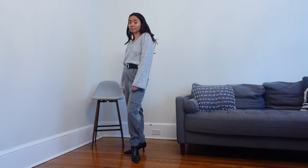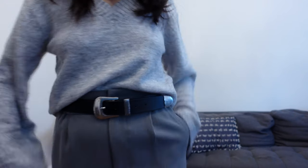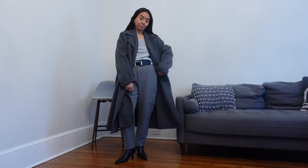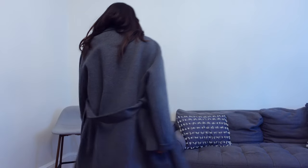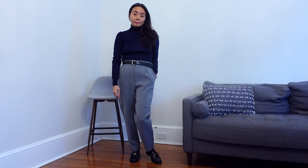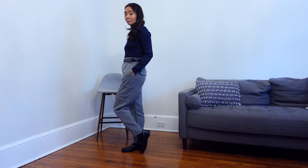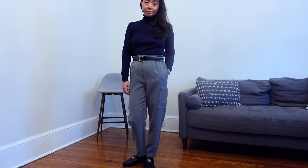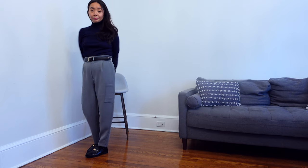For the first styling, I decided to do a tonal gray and black look, making the belt the focus point of the outfit. This modest look is simple and effortless. For the next look, I decided to go for another simple outfit by adding a navy turtleneck knit and classic black loafers. This is a great everyday outfit — a classic look you could never go wrong with. I absolutely love a black and navy combo, and I think adding the gray pants really helps make the outfit softer and more casual.